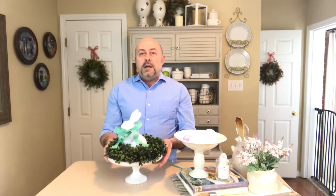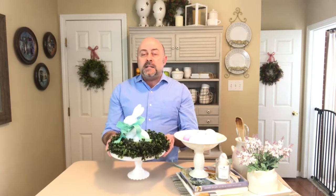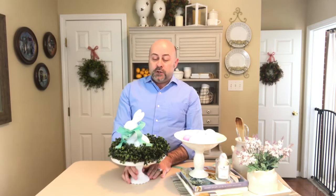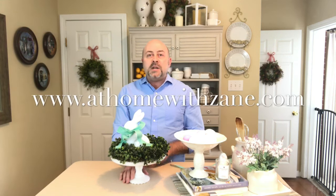It's a simple, easy, inexpensive way to create a centerpiece or a piece for your side table for your spring decor. Thank you so much for watching — subscribe to my YouTube channel, leave your comments below, and visit my website at www.athomewithzane.com. Remember, it's your home — create a space you'll truly love.